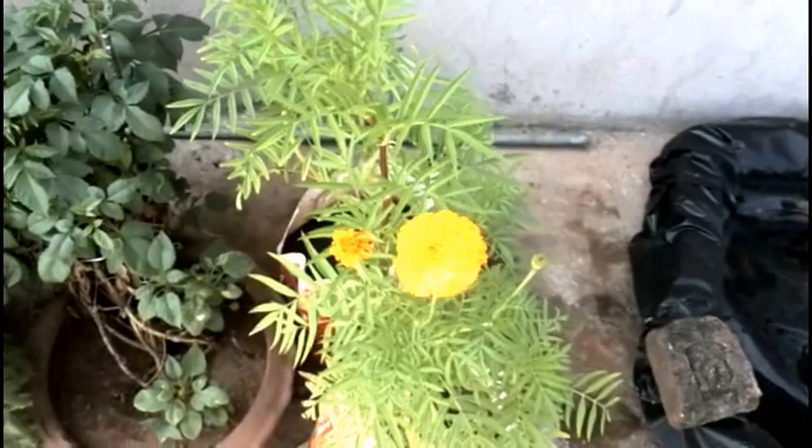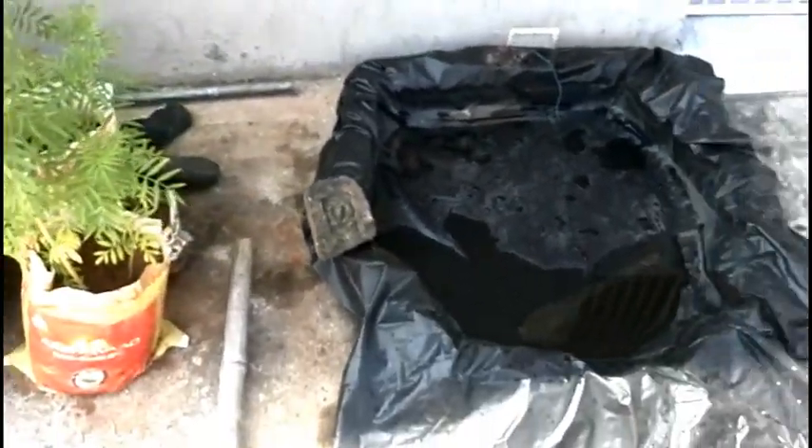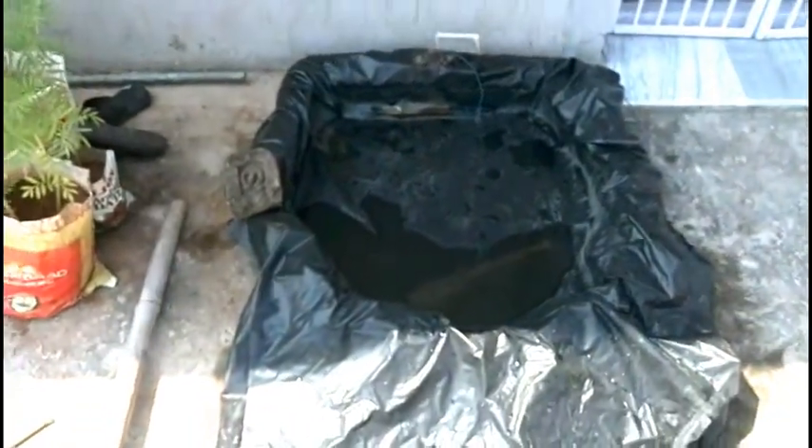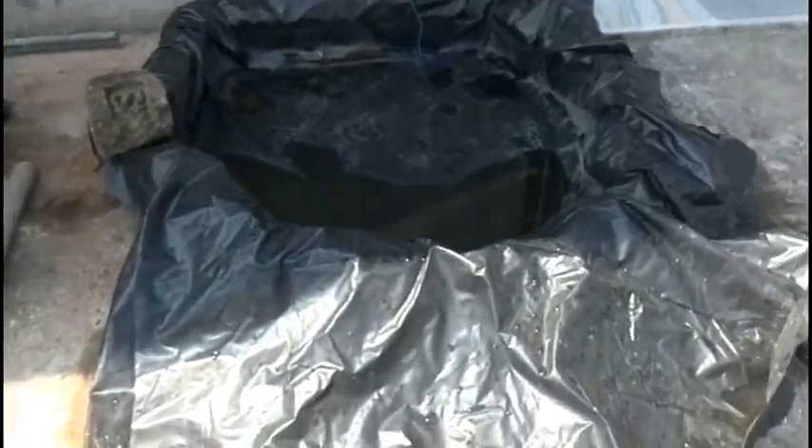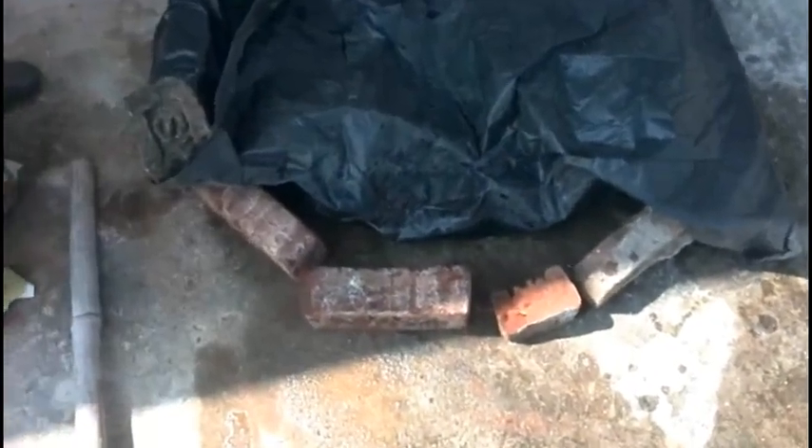My temporary water container is ready. Let me show you how I made it underneath. I placed bricks and made a round shape, then placed the rubber sheet over it so that it acts like a container.